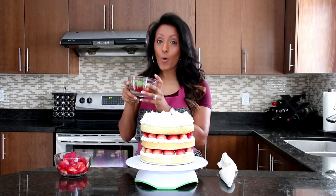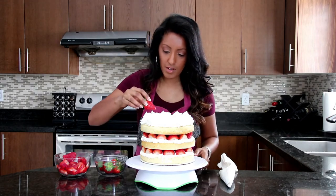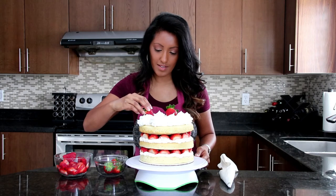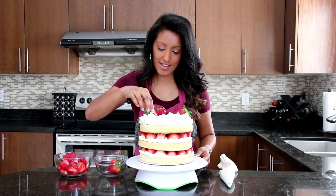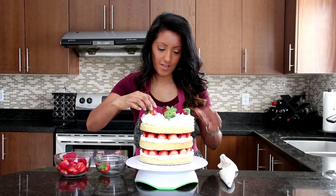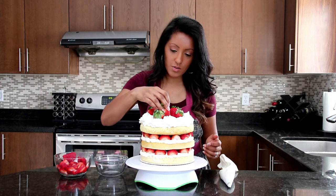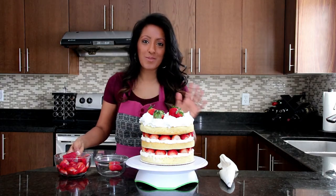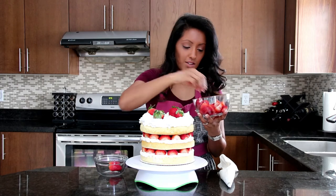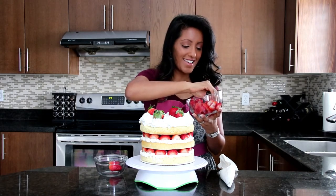Now we're going to take our whole strawberries — I've got about eight strawberries. I'm going to place one right here very gently, and one here. It looks so pretty. I'm going to do four around the top. And then instead of putting one in the center, I'm going to put some of our sliced strawberries in the center — because why not? It looks pretty. This is how you can play around with your designs. I encourage you guys to try different things. Just put them in there and have fun.